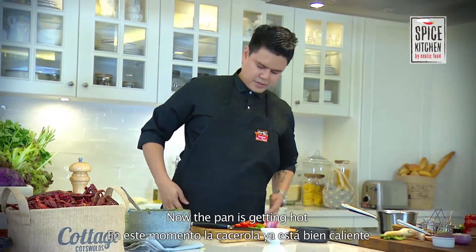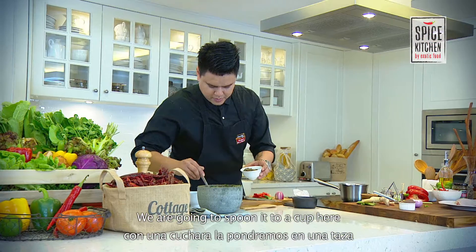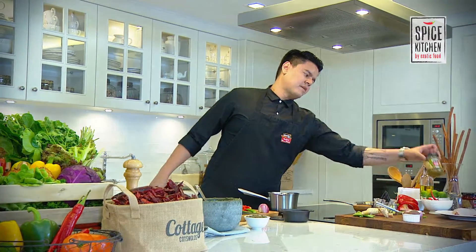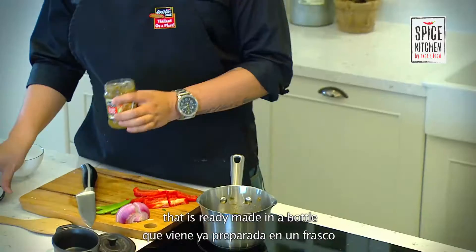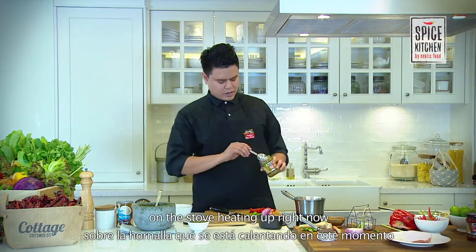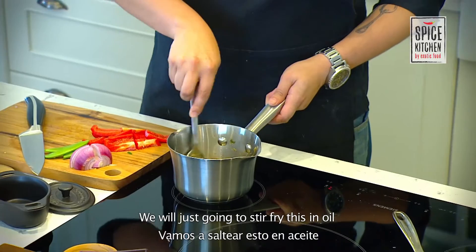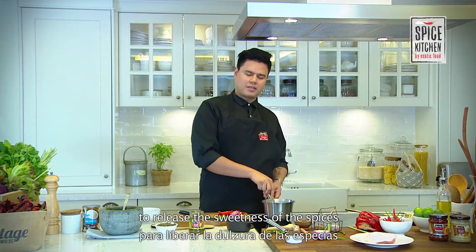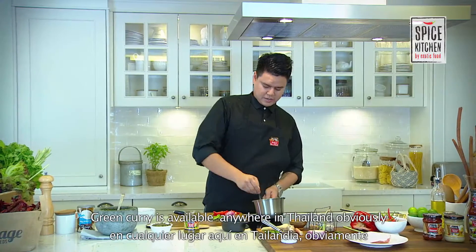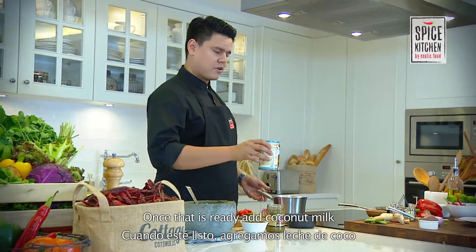Now the pan is getting hot. We're going to make the green curry using the paste by Exotic Foods — it's ready-made in a bottle. We want to fry it off in some oil first to release the sweetness of the spices and get rid of the bitterness. Green curry is available anywhere in Thailand obviously. Once that is ready, add our coconut milk.